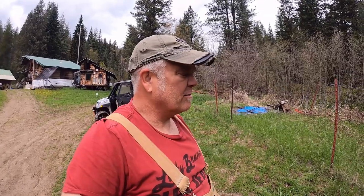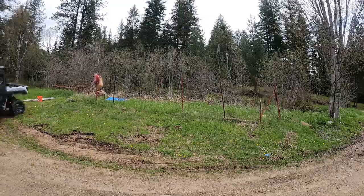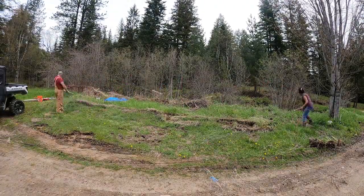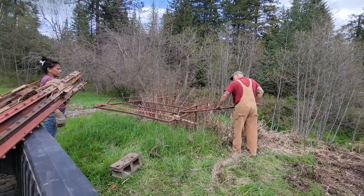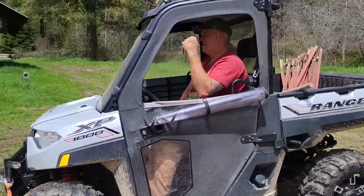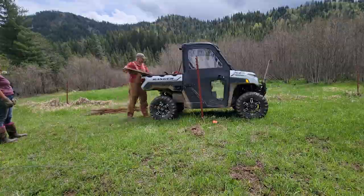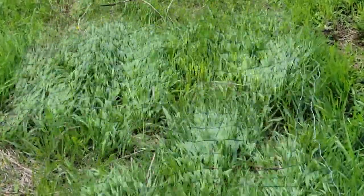All right, we're going to pull this thing apart and then we're going to transplant some blueberries. We got all that fencing down — let's plant the bushes.